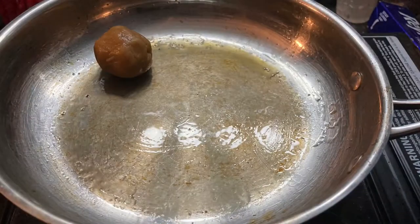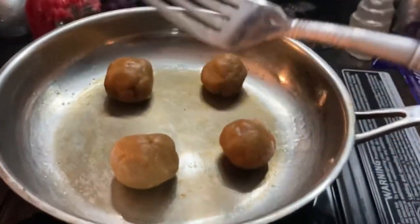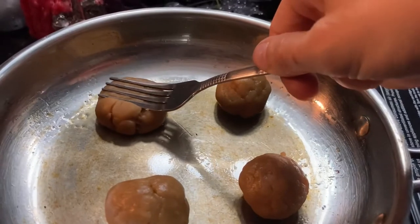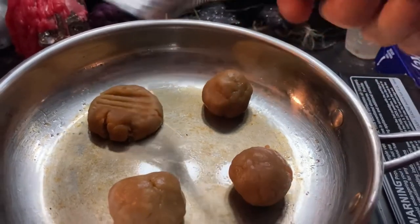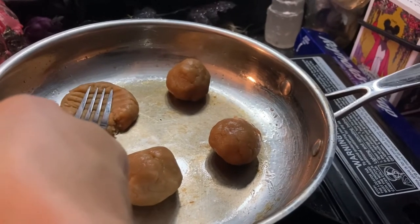Popping on one cookie, two, three, four. I don't know why peanut butter cookies always look like this, but we're still going to flatten them with the fork in a little crisscross pattern. Hopefully this helps them to bake a little bit — I don't know, I guess we'll find out.